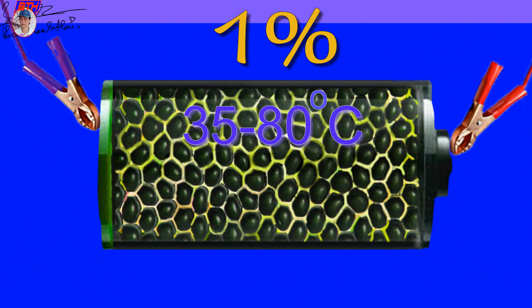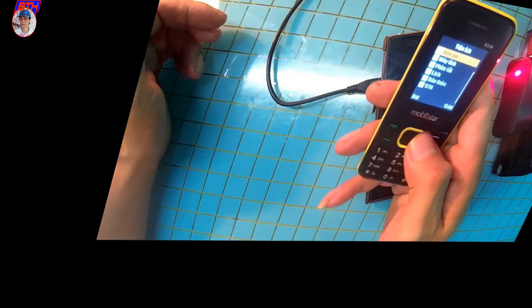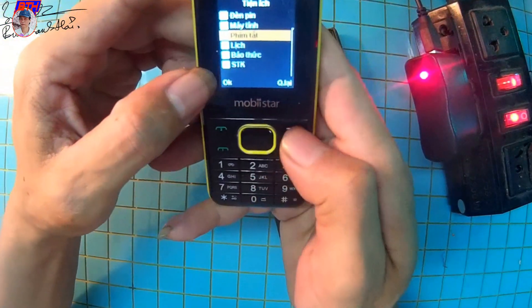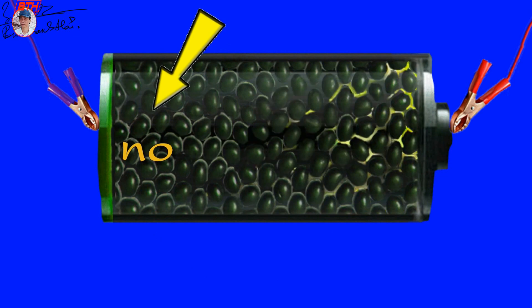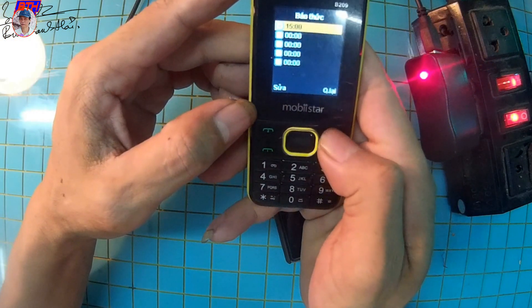Tại sao khoảng từ 40 đến 80 phần trăm lại tốt? Bởi vì lúc đó dòng vào pin ổn định và không quá mạnh, dẫn đến pin không bị nóng. Còn từ một phần trăm cho đến 40 phần trăm thì pin sẽ rất nóng.